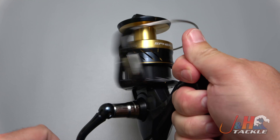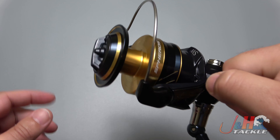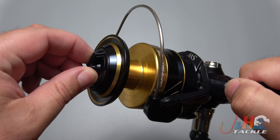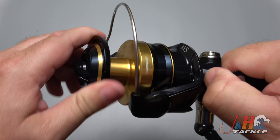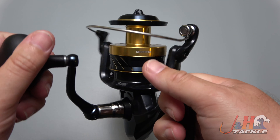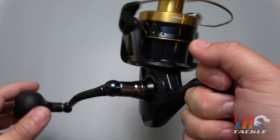Manual trip. And super smooth — 26 pounds of drag with an infinite number of settings. It actually has a nice loud drag clicker on it. And it just feels great, and you're getting all that for 170 bucks.